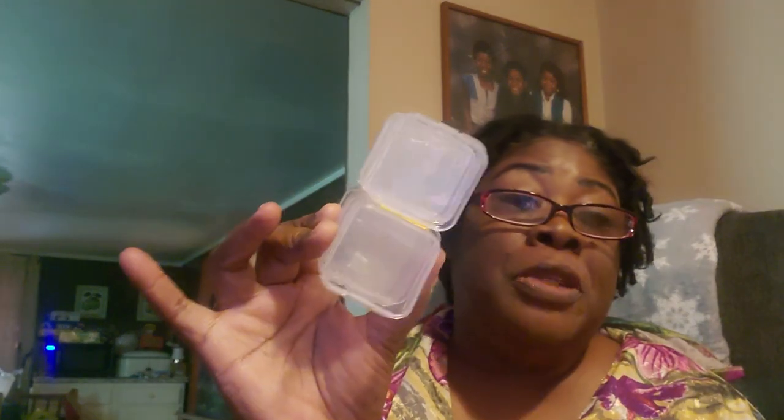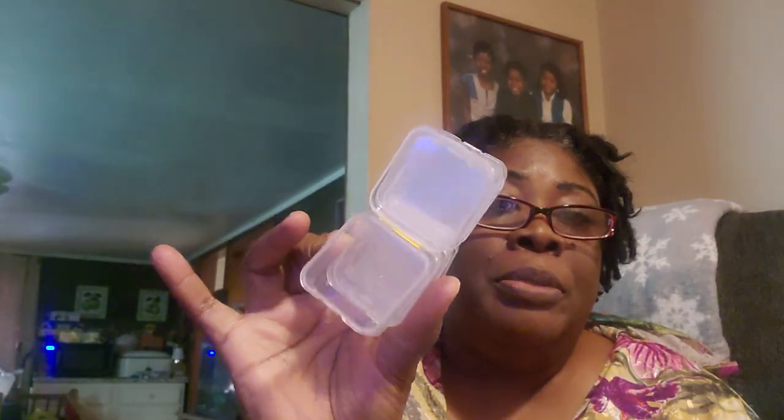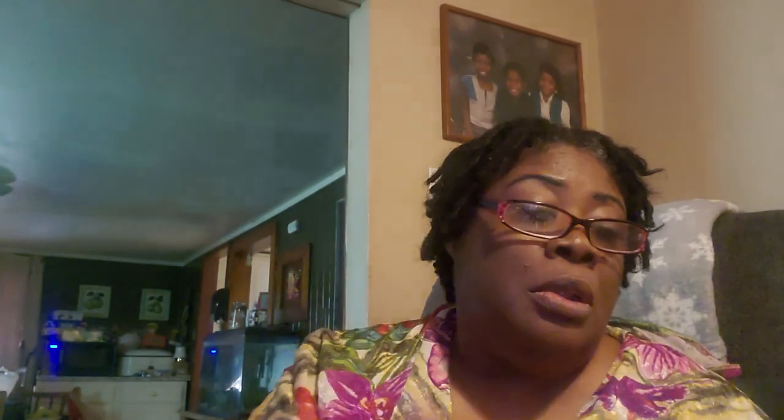This is the bag that came yesterday — my husband found it on the porch this morning. He was like, 'You done ordered some more stuff?' These are some more organizing containers. I like these little containers — they're neat, they're light. You can put items that you only have a little bit of in here. I'll probably put my bead caps in here; they'll be easier to find. And probably my accordions too, because I don't need to put them in a big container where they'd get lost.